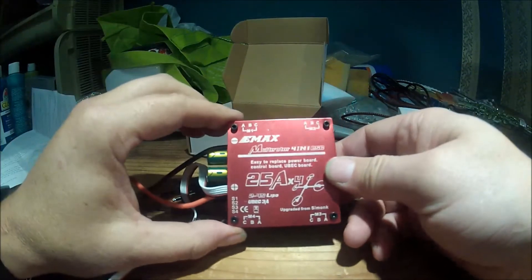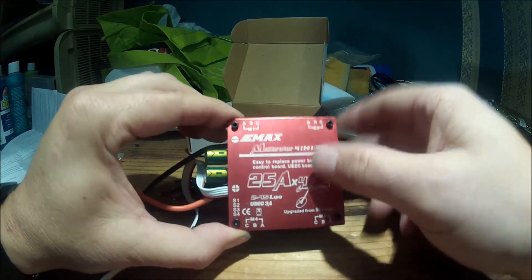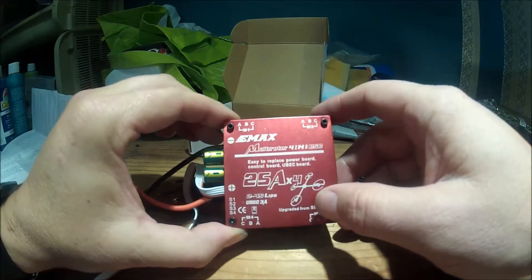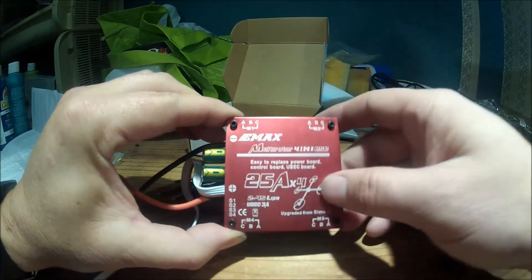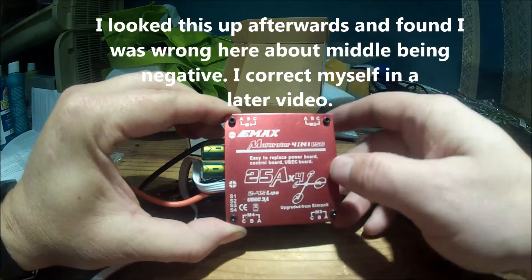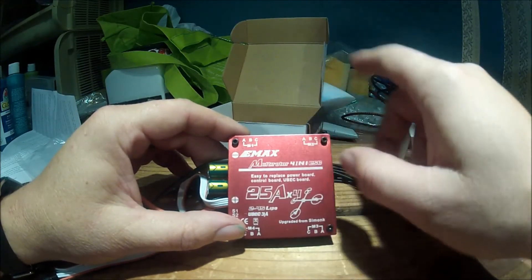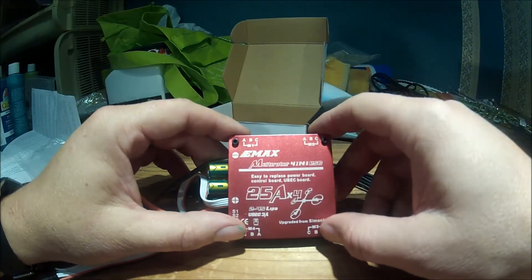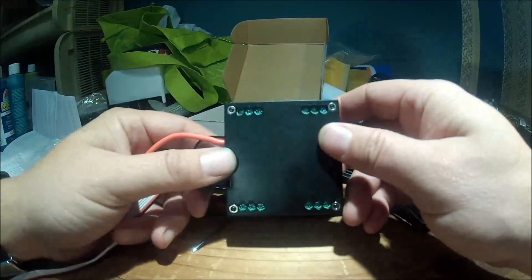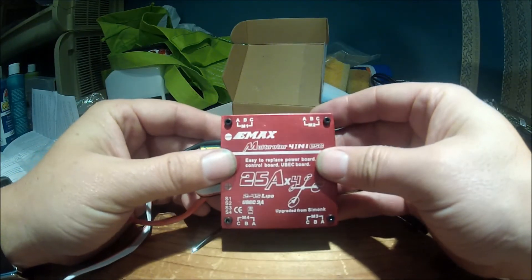Pretty simple, not too bad. You just have to get the A, B, C wires. It doesn't really matter which way you hook it up — you just have to make sure the motor spins right. The middle one, B, is usually the negative. The outer two are for direction. I'll get these screwed in, and then we'll come back and do the install and configuration.